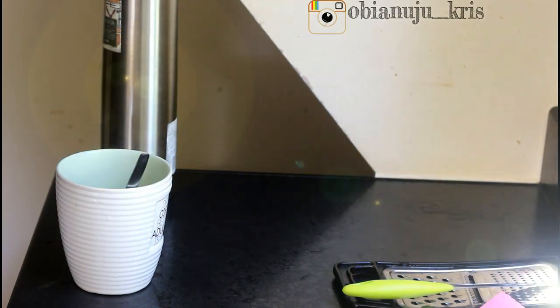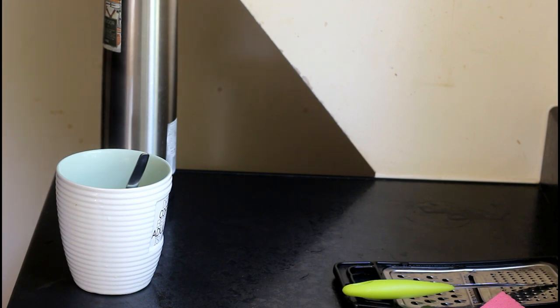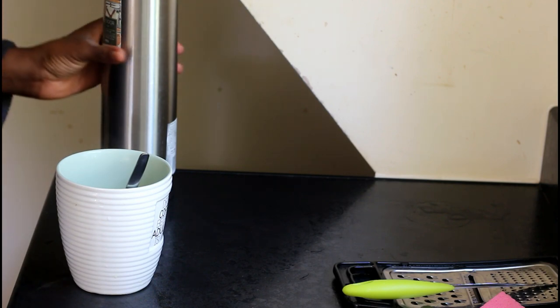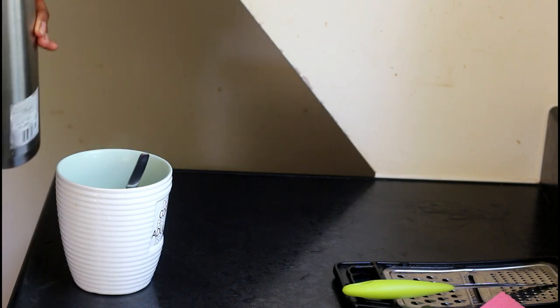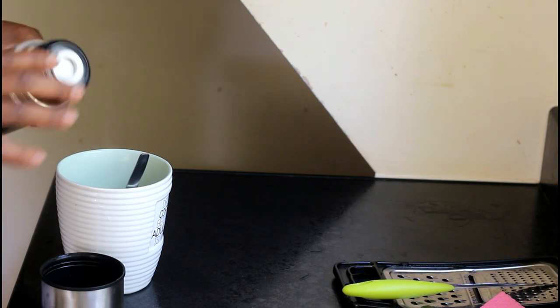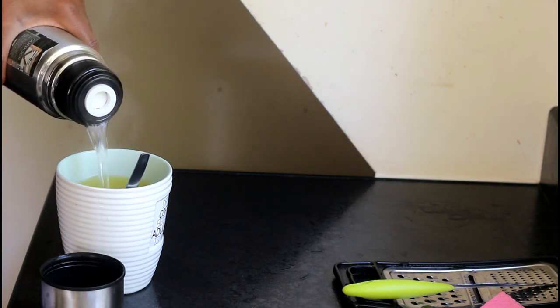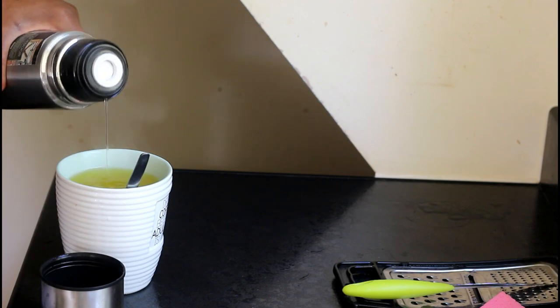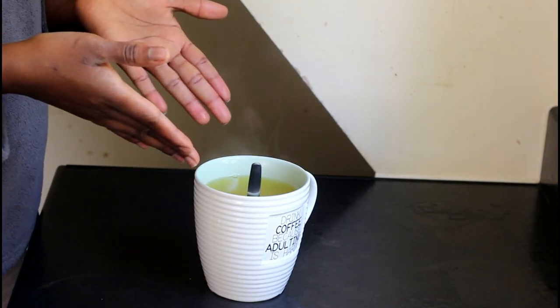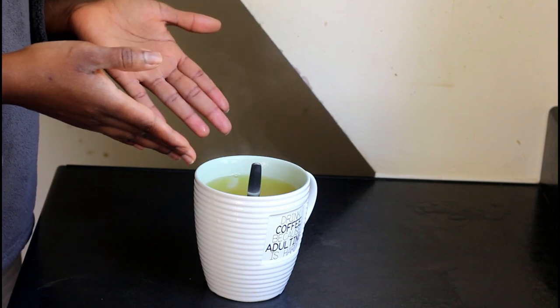Add in more hot water if you think the quantity you have is not going to be enough. I really want a big cup of it, so I'm going to add more hot water. And voila — now you have a cup of turmeric, lemon, and ginger tea.